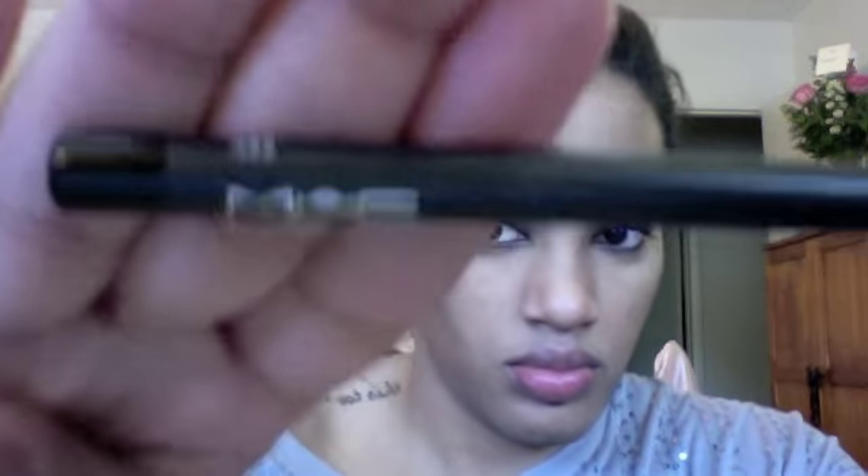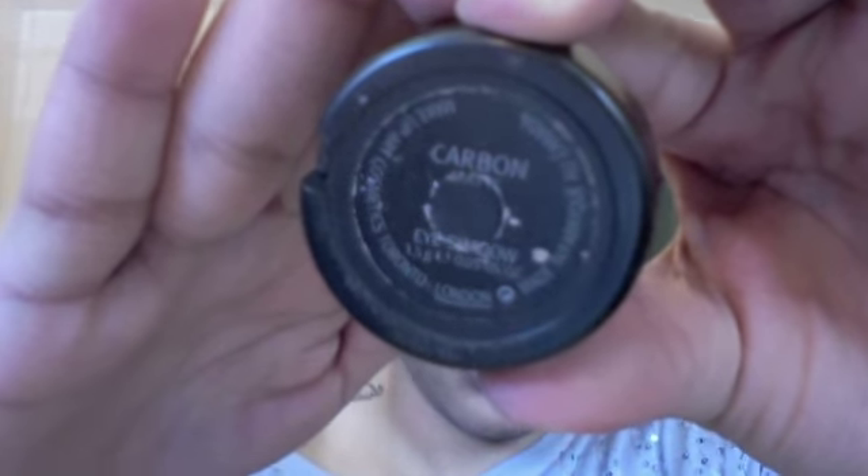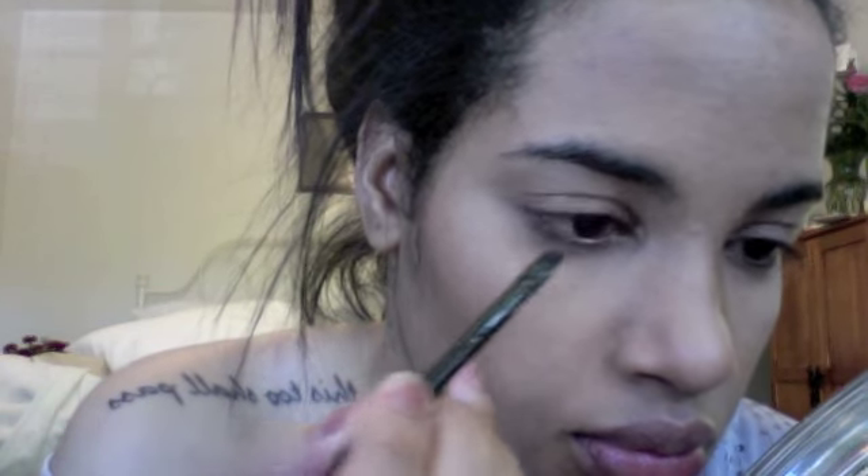Here are the products I'm using to create my eyeliner look: Bobbi Brown Black Ink Gel Liner, Mac Eye Kohl in Smolder — great for the waterline — Mac Carbon matte black eyeshadow, and the elf small angled brush.